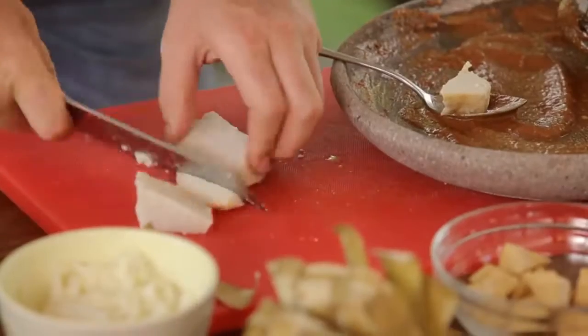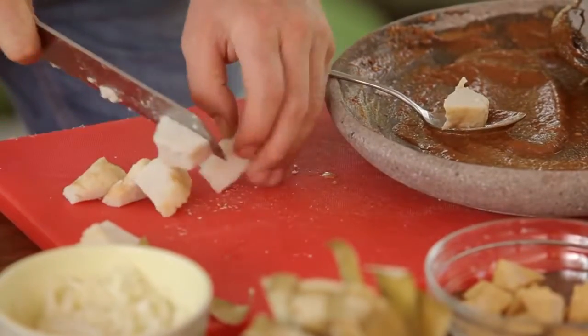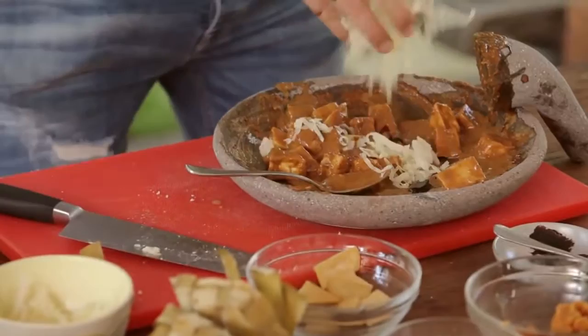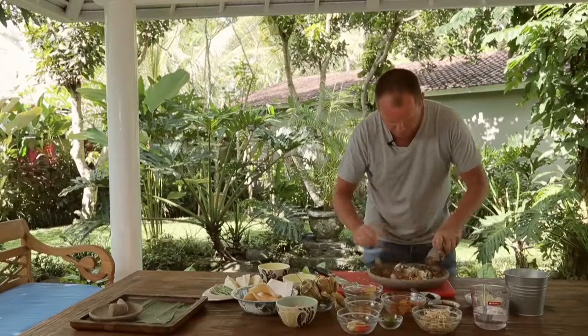Now I'm going to add in my rice cakes — cut into small pieces, not too large. Fried tofu goes in there as well, mix that through, then add in some cabbage and put my long bean in here as well, and start to mix that all through.